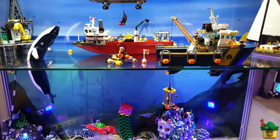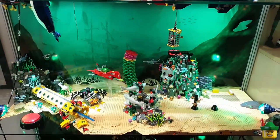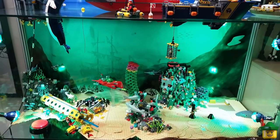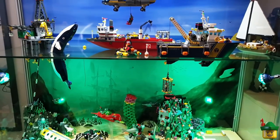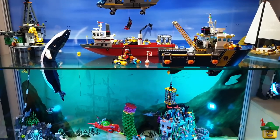Hello YouTube! Robin Hood Bricks here, and today I want to do a bit more work on my 20,000 bricks under the sea cabinet. We're still only on the second of four levels, so I figure we better make some more progress.